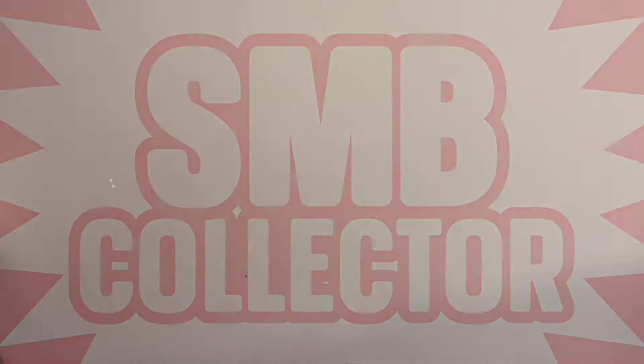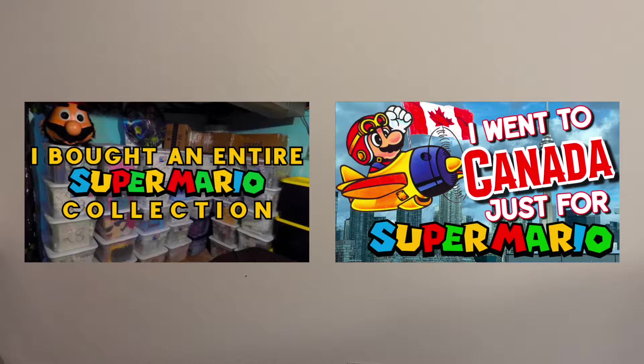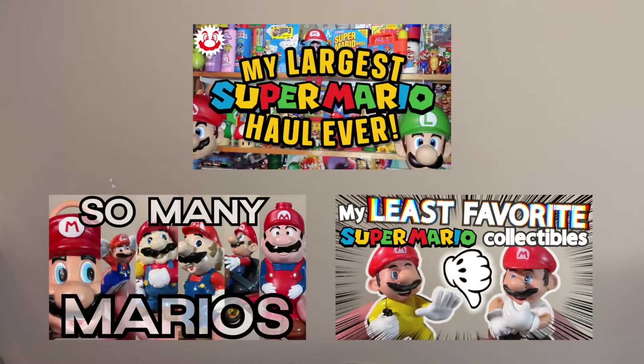Hello, I'm SMB Collector. I don't know about all of you, but I'm in the mood for looking at some Mario stuff today, so let's go through more of this collection I bought. As usual, I suggest you first go watch the videos leading up to this if you haven't yet, including the story behind where this collection came from as well as the previous unboxings. But now, let's get into it.